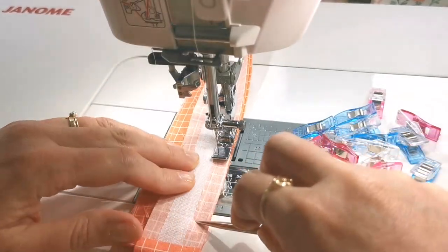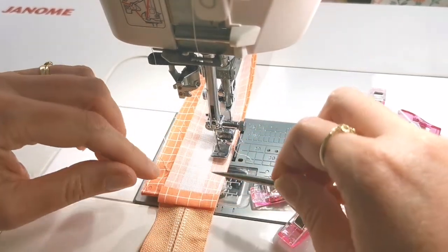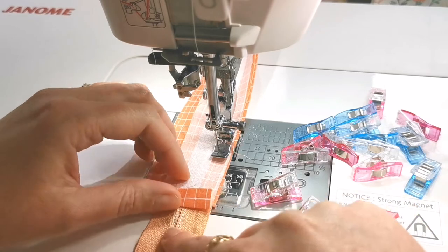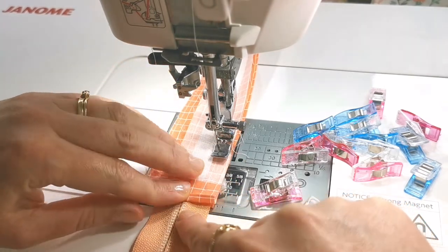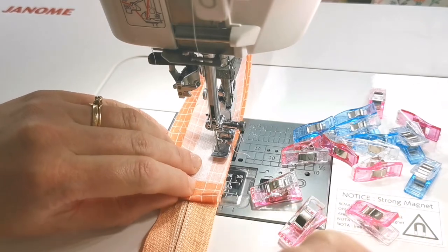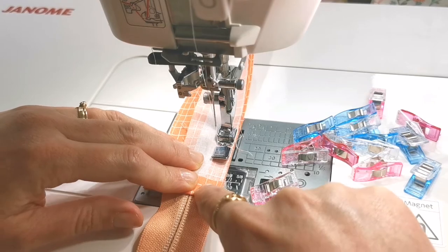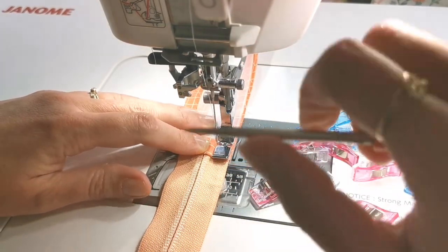As you approach the bottom end of your facing, you may discover that one of your edges isn't aligning quite exactly with the others. The main thing is that you want both of your zipper facings on both sides of the zip to line up exactly right. If one isn't matching up, just fold it up a little bit more and then stitch right over it and lock that into place.